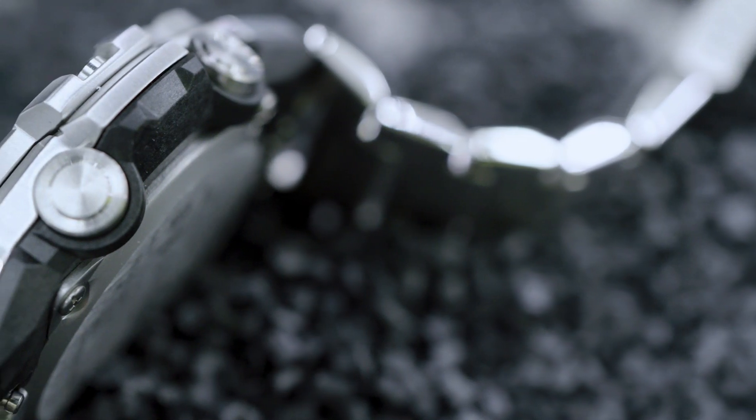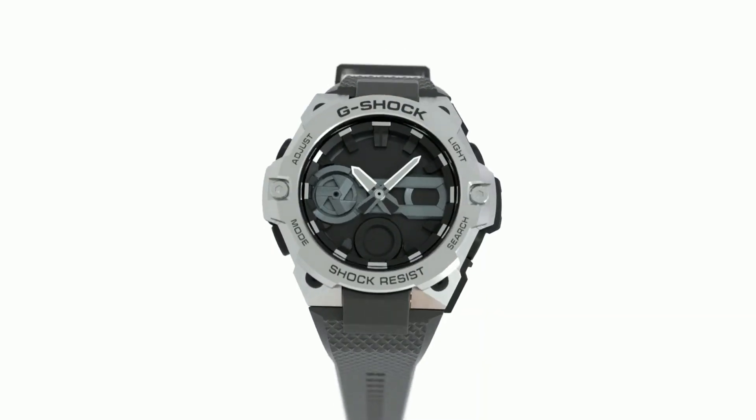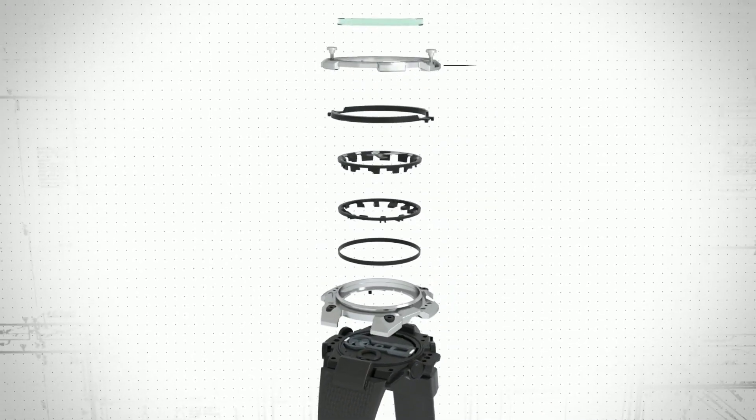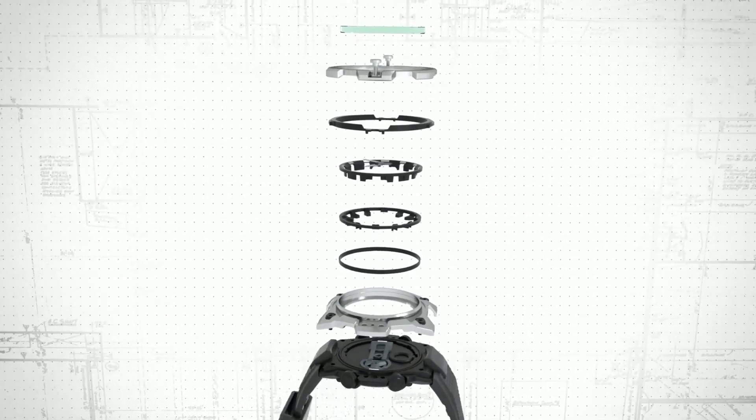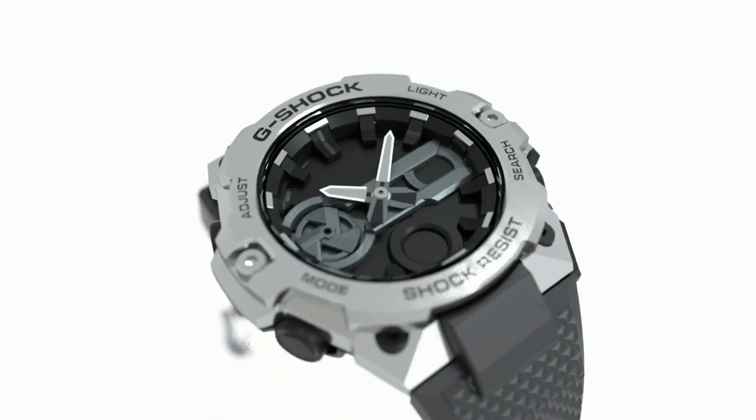An example of this can be seen in the GST B400. The internal layered guard structure is made from thermoplastic carbon fiber, creating a strong but very light, shock-absorbing case.